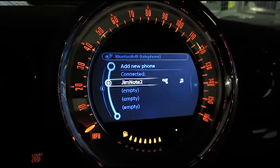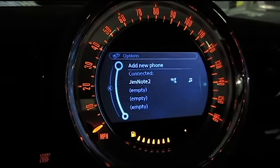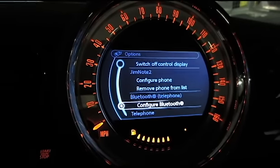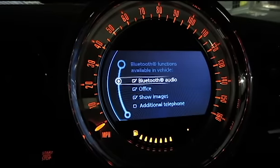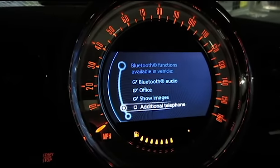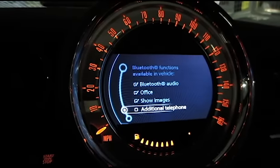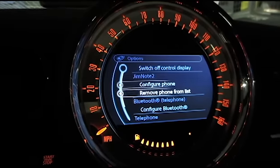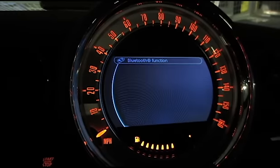One thing we'll do afterwards: we'll go back into the phone and push the right stick. We're going to configure Bluetooth again. Make sure the office option is checked here.